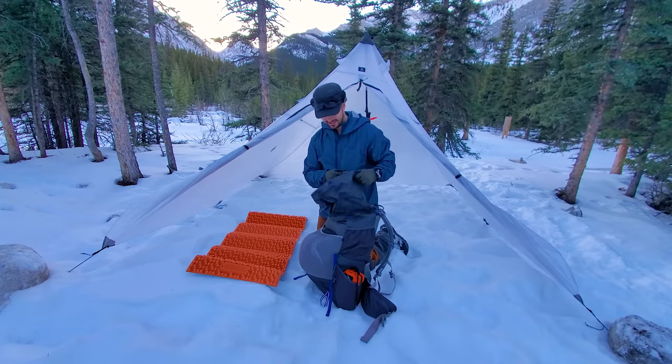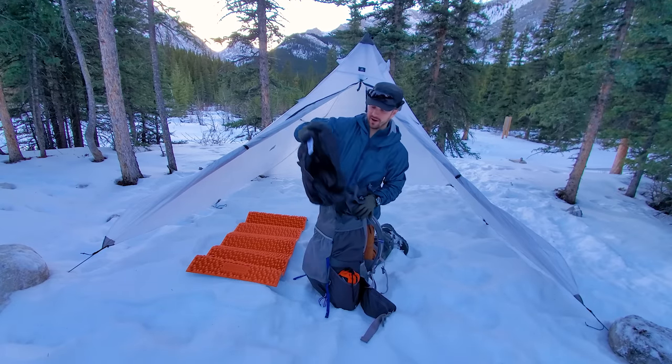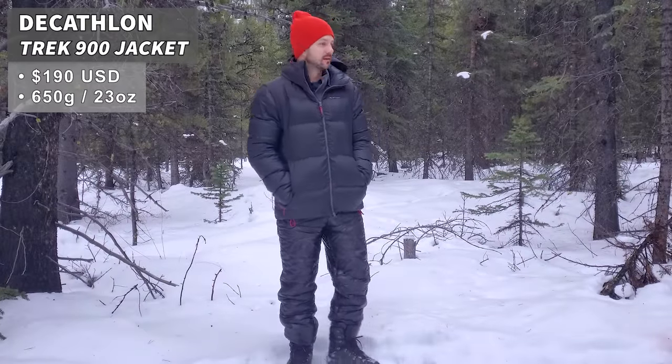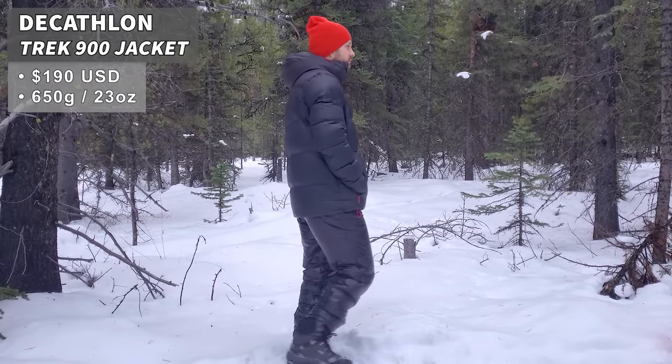Starting to unload the pack. I have my big warm puffy jacket — this is the Decathlon Trek 900. This jacket is super warm and I'll definitely need it as the sun drops and it starts cooling off a lot.